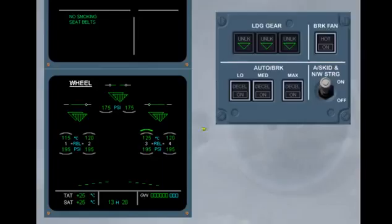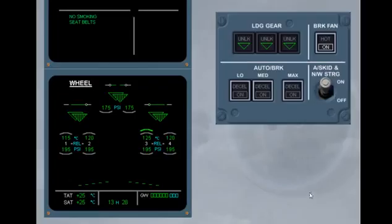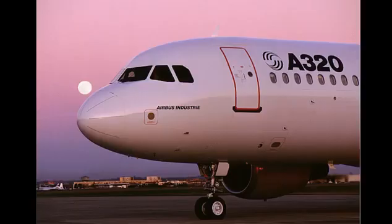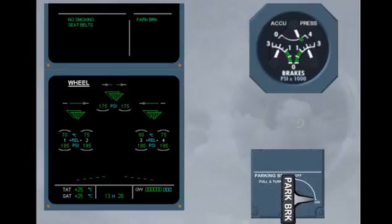Above 100 degrees Celsius, a green arc is displayed over the hottest brake temperature — in this case, the brake fans must be selected on. Switch the brake fan on. The on light illuminates white, indicating that the brake fan is running. Stopping at the gate, the first action is to set the parking brake on. Before releasing the pedals, check the brake pressure indications. Note: as soon as the parking brake is on, braking using the pedal is on, but the other braking modes and anti-skid system are deactivated.